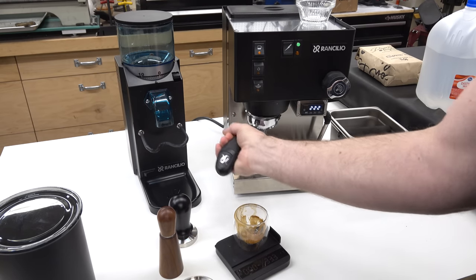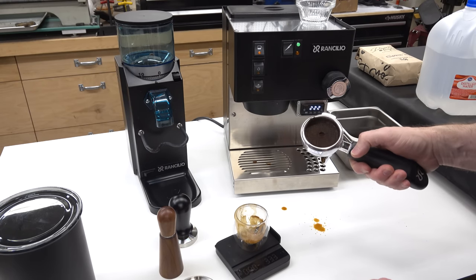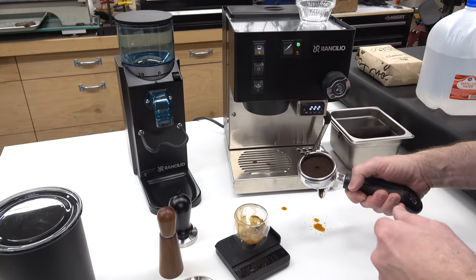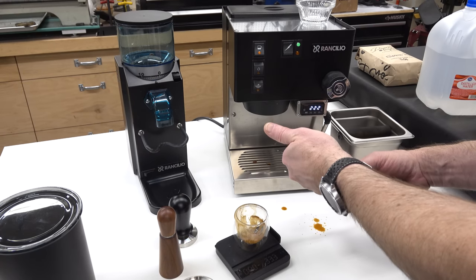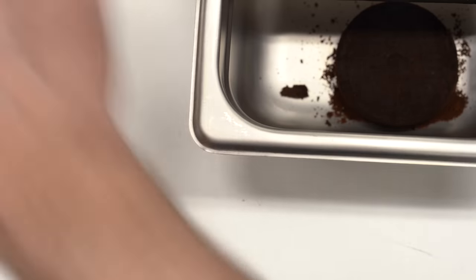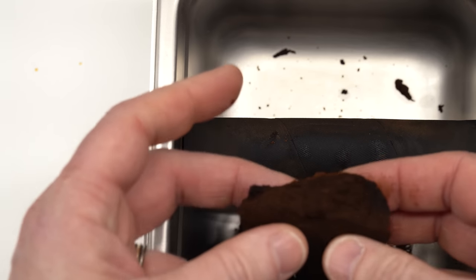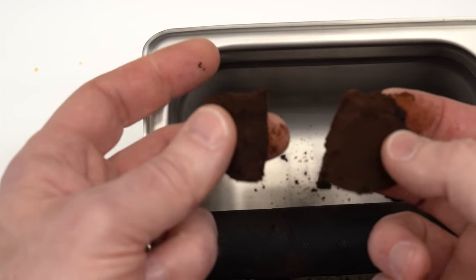One last note as you're dialing in your espresso: look at the puck afterwards. In this case the puck looks relatively dry because the coffee machine has a release valve — when it shuts off it releases the pressure, and any moisture on top ends up going out through a tube down into the drip tray. But when you knock the puck out, this is when you find out how well you really did. If the puck holds together, you're in pretty good shape. This one did come out — I just broke it — but it's a nice, solid puck. It isn't a soupy mess and it isn't a bunch of powder. This is a good result.